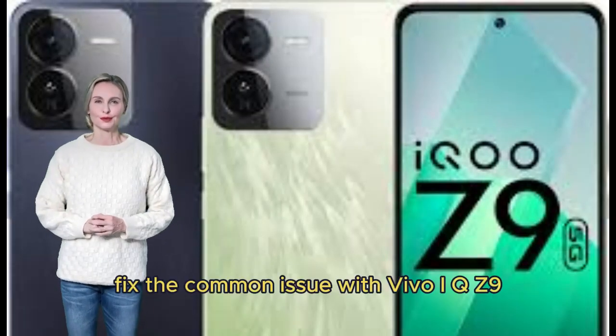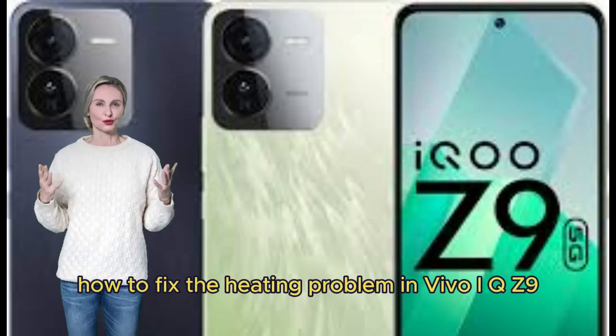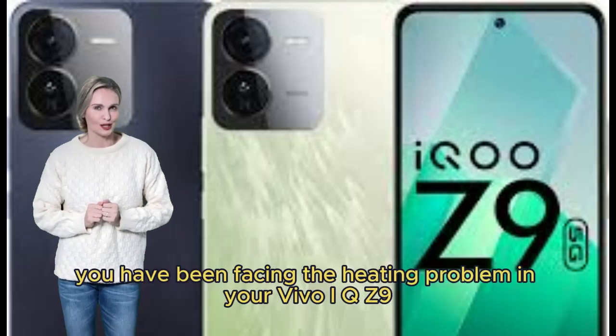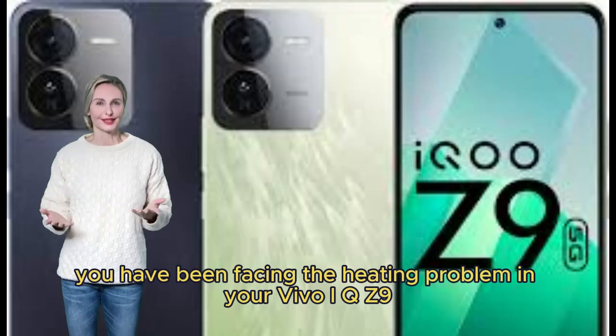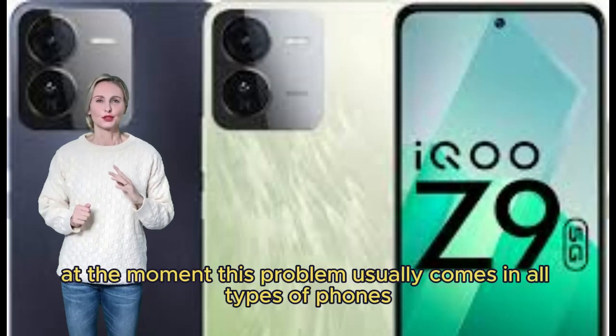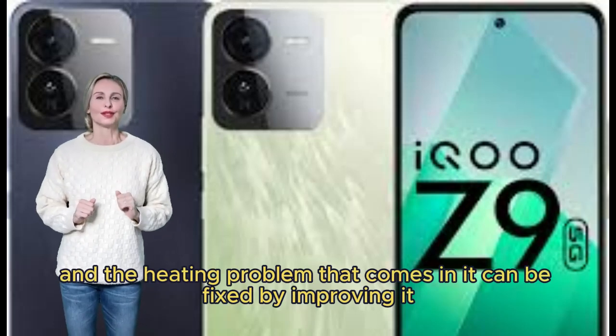Fix the common issue with Vivo iQOO Z9. Many users have been facing the heating problem in their Vivo iQOO Z9 for a while now. This problem usually comes in all types of phones, and the heating problem can be fixed by following some simple steps.